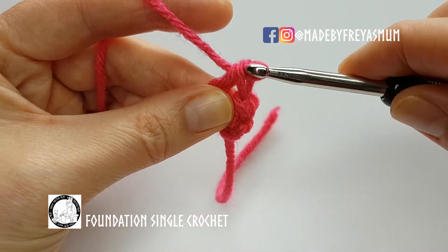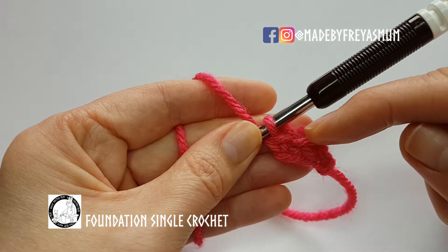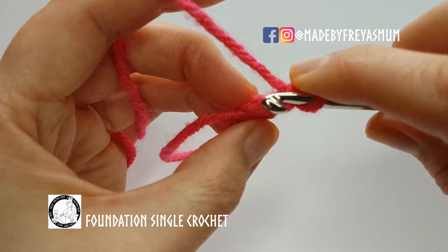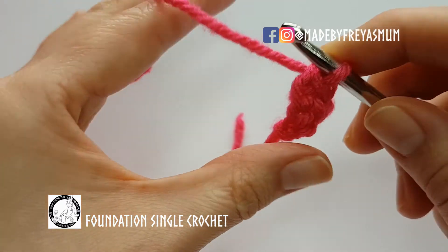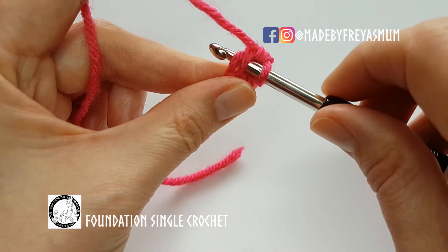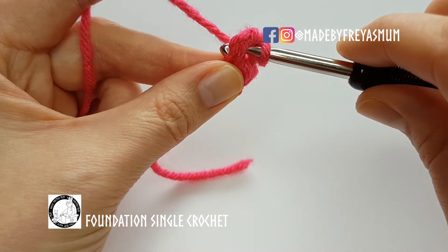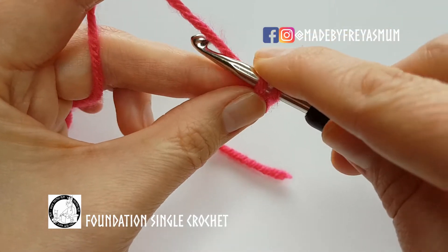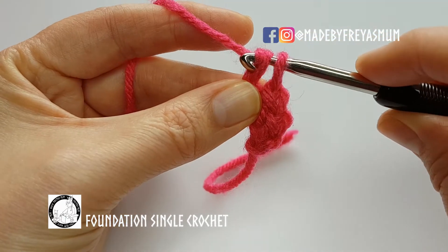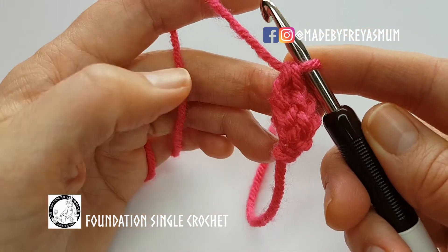The top of the stitch is the V's here, and the chain along the bottom are these V's here. I'll show you one more time: work through the chain, pull up a loop, chain one, yarn over, and pull through both loops to make the single crochet.